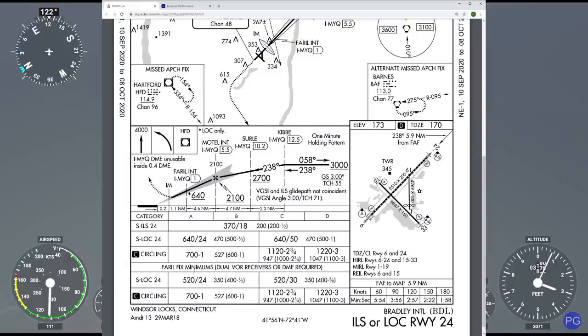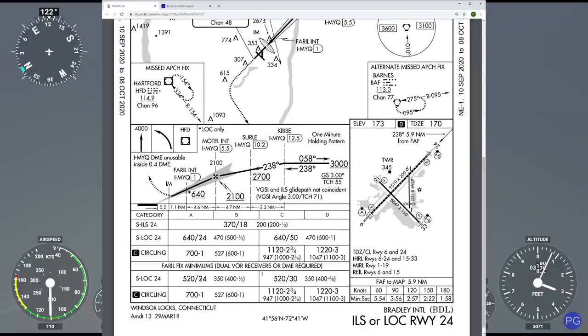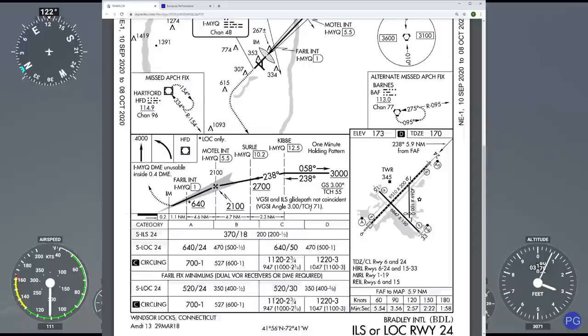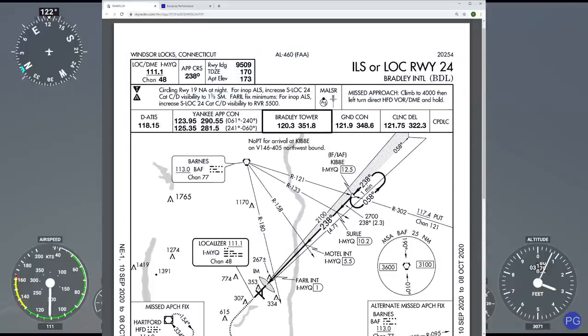You'll also notice that this particular airport has two different sets of minimums depending on which initial fix you're coming from. If you're coming from the inside fix, which is a much more dangerous approach, you actually have better minimums because you're so much closer to the airport. So we need to be at 3,000 feet by the time we cross Kibbe, which we'll be at, and now it's simply a matter of cruising on over and getting our frequency set up into the simulator.